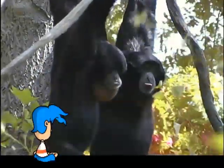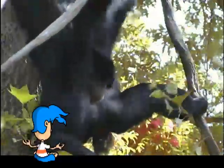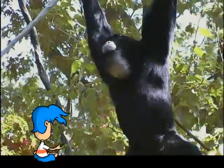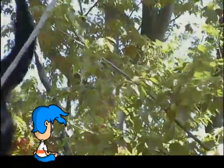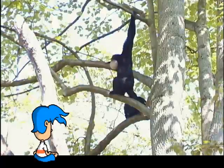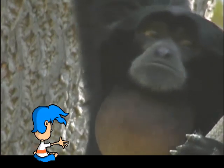Siamangs are often called singing siamangs because of their loud vocal calls. Some calls warn other siamangs to stay out of their territory, while other calls help communicate between family groups. All this singing usually begins in the morning and can be heard up to three miles away, thanks to their large throat sacks. The throat sack inflates to about the size of a siamang's head. When the throat sack expands, it gives the vocal cords extra power, making the calls even louder.